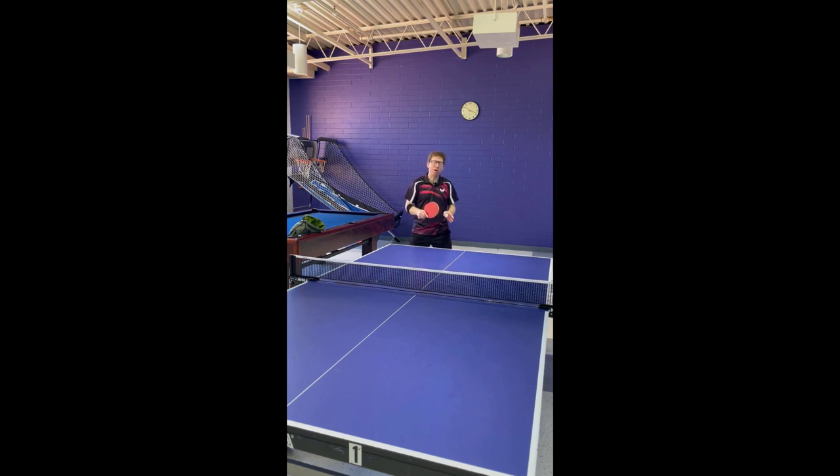There are a couple of very powerful variations of this serve. Being able to go down the line with it is one variation, both with underspin and topspin. The other — and this one's a real big secret — is to be able to place the ball right about here. For someone who is in the corner, this is extremely hard to get, both with an underspin and a topspin ball.